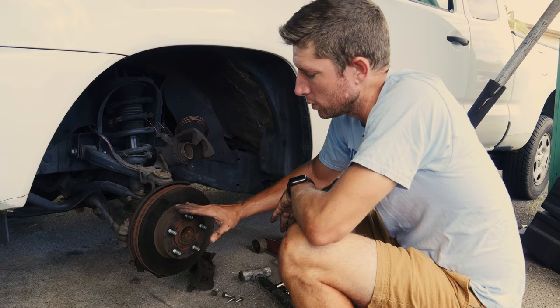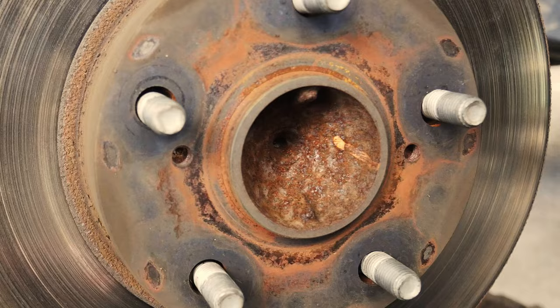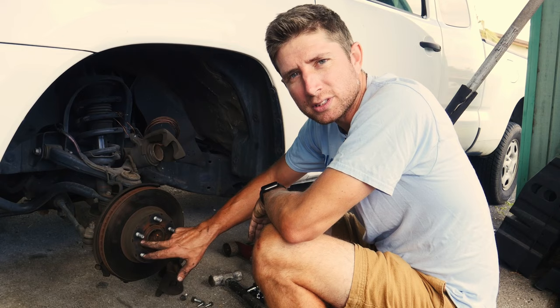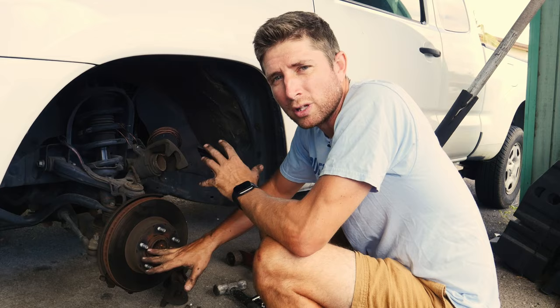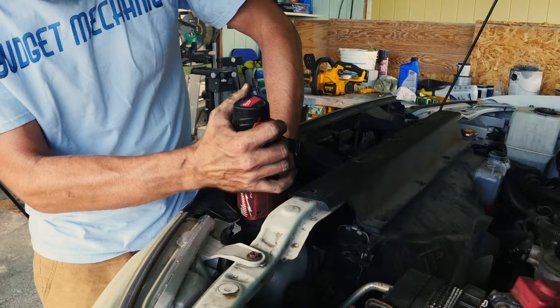If the hammer method doesn't work, look for these threaded holes — not all rotors have them, but there are threaded holes that enable you to drive a bolt in. It connects with the inside of the hub and causes the rotor to be pushed away from the hub, which is what we want. For this method I need bolts that fit these holes. I'll pull a bolt from somewhere off the same vehicle, because chances are it'll be standard or metric throughout, and those bolts are more likely to fit. For whatever reason, I've had good results with radiator mounting bolts — they always seem to be the right size.